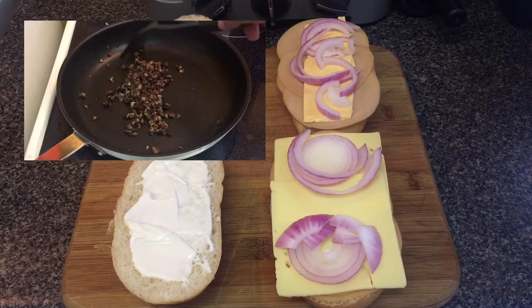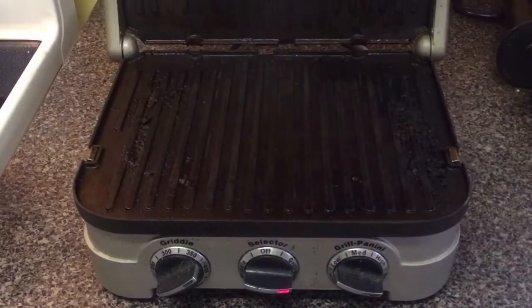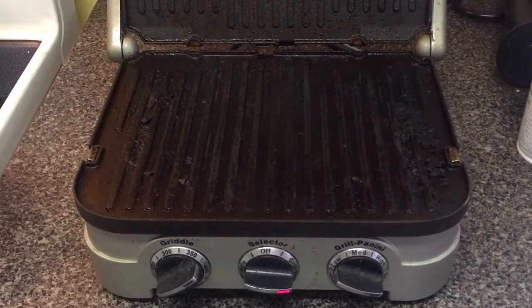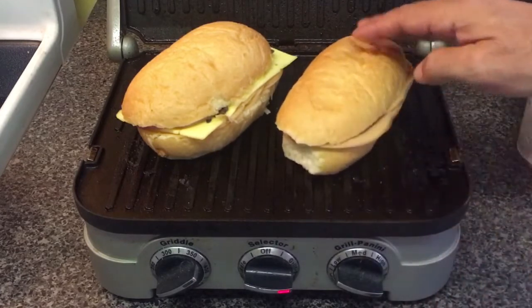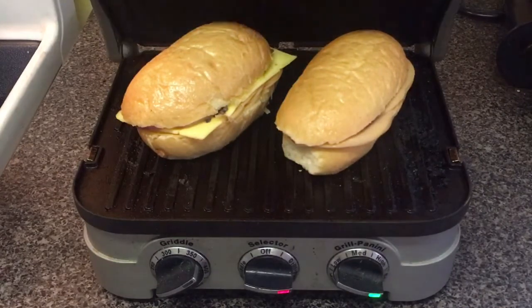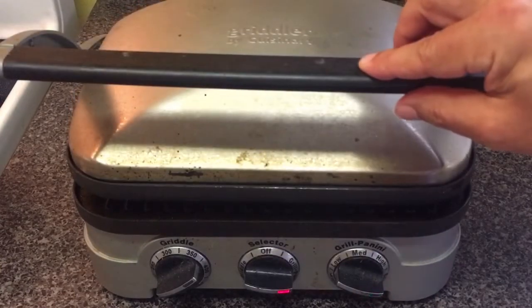Then we'll throw them in the panini press. We just scoop the mushrooms onto the sandwich and put them in the panini press. That light's going to go green any second. Okay, see you in a couple minutes. Okay guys, it's been a few minutes, let's check it.